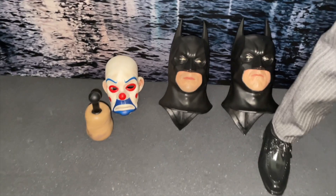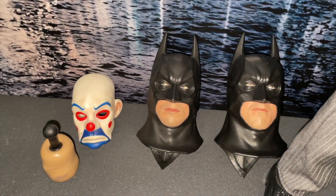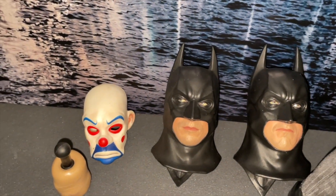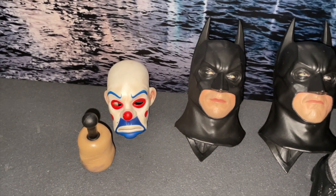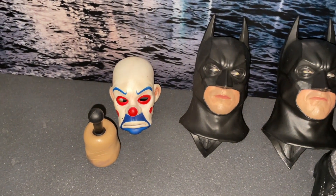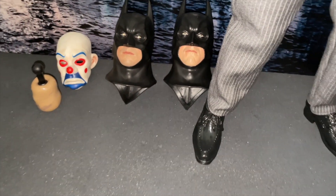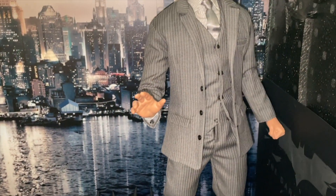Here are the different cowls with the different mouthpieces. As you can see they're all looking in different directions. That's the neck post that you use to put the cowls onto the body. That's a Joker mask. And this here is a CooModel quarter scale body with the Enterbay head sculpt.